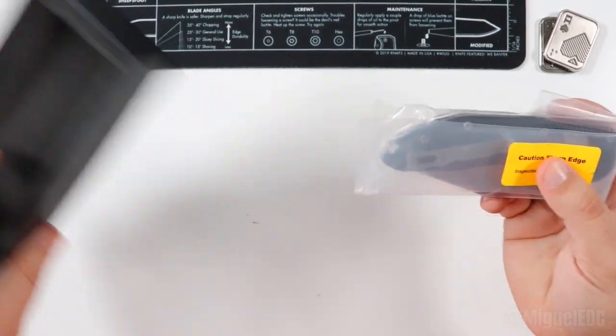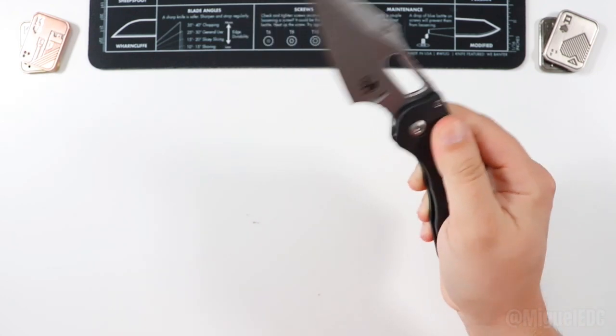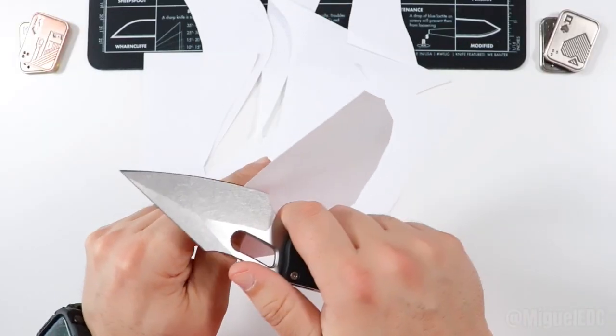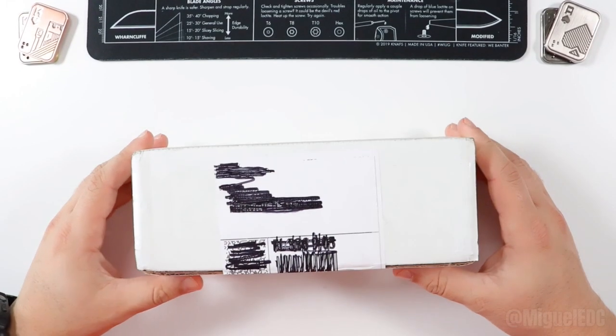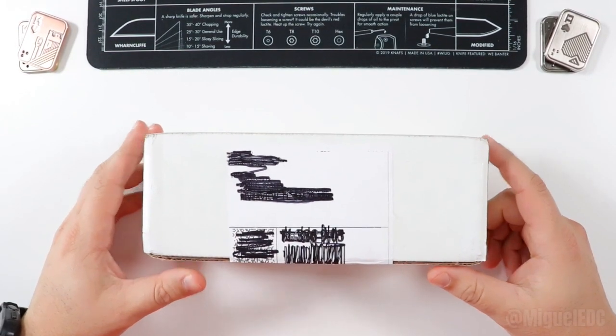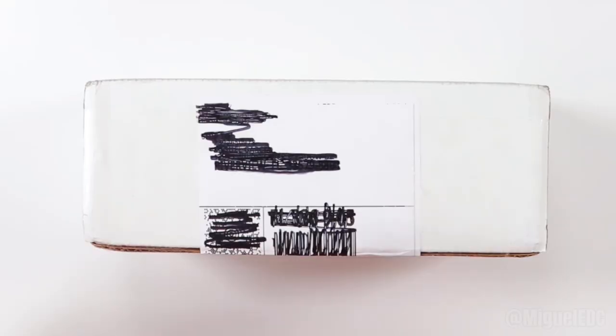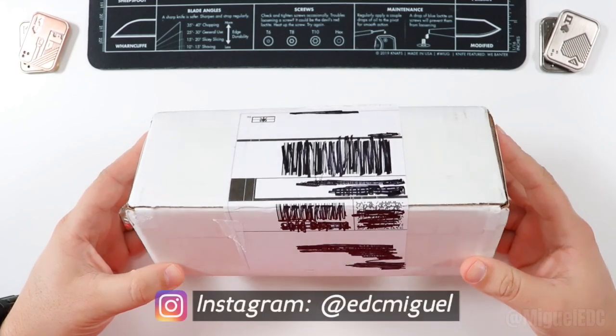Here is the real start of the show. What is going on, guys? Welcome back to the channel. My name is Miguel and you're watching Miguel EDC, the channel where we talk everything EDC gear. Today we have an awesome unboxing for you guys. This is gonna be a good one.